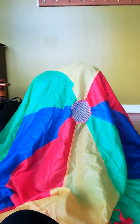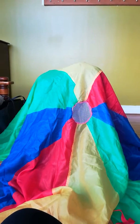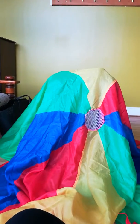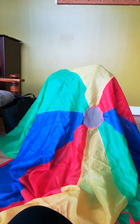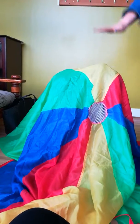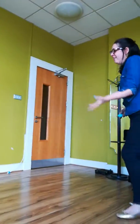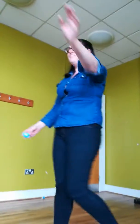Here is the beehive, here are the bees, hidden away where nobody sees. Out come the bees, all out of the hive. One, two, three, four, five. And then you get to come out and you go, buzz, buzz, buzz. And depending on how hard you want them to be, you can let them fly.